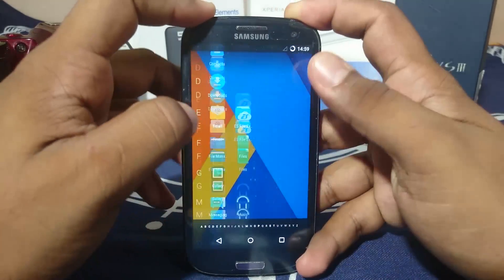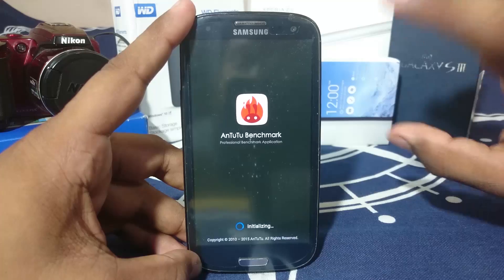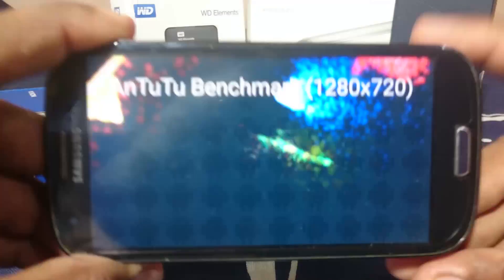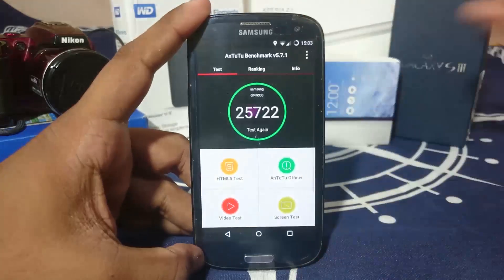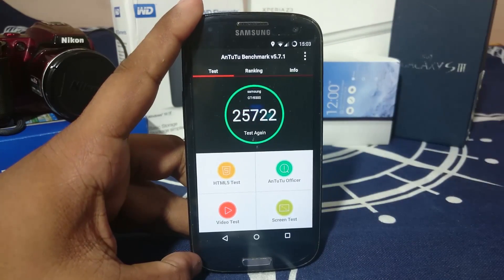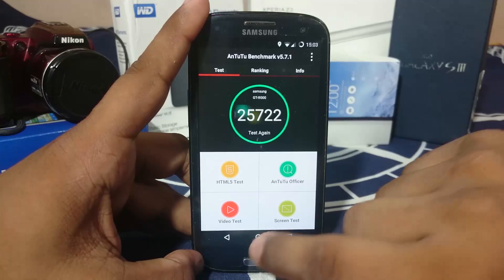There you have it — let me show you guys the benchmark score. It is a mediocre score, which is what you'll be getting. The score I received is around 25,000, which is actually not bad at all — that is a very good score from the AnTuTu benchmark.